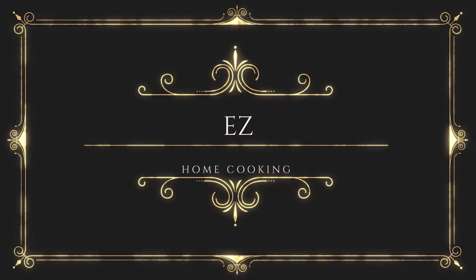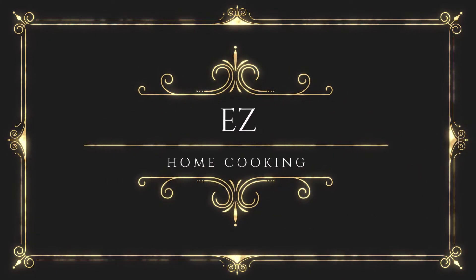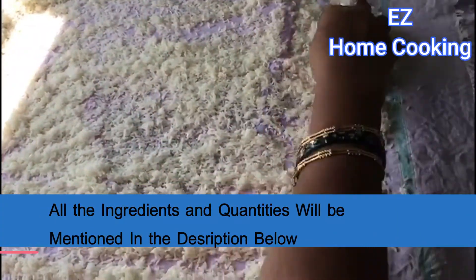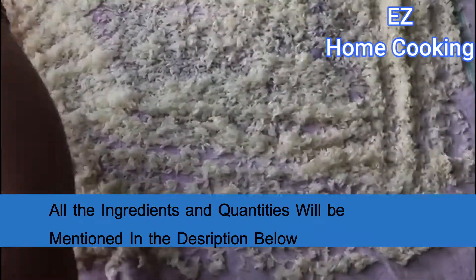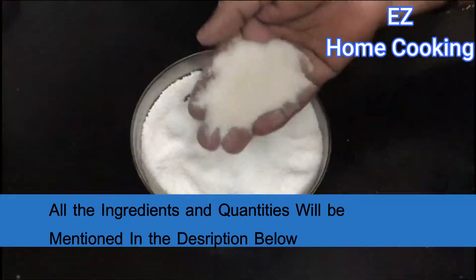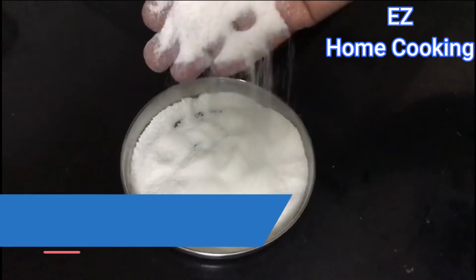It's an easy recipe but it takes a little bit of prep time. Wash two cups of rice and soak them, then dry them in the sunlight on a cloth. After it's dried completely, make a fine flour out of it.